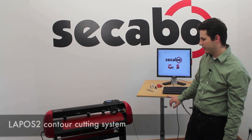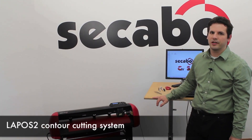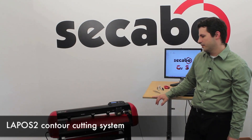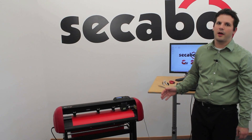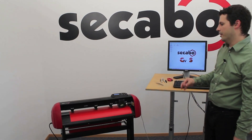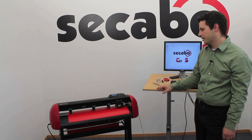The new Cacabo S60 vinyl cutter uses the LaPos laser positioning system which enables contour cutting of printed objects very precisely. The new LaPos 2 laser positioning system automatically moves to up to 4 crop marks, so only the fine tuning is necessary in order to produce exact contour cutting.